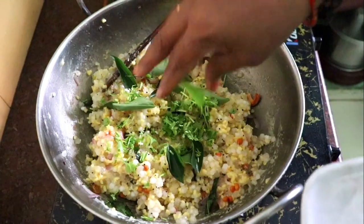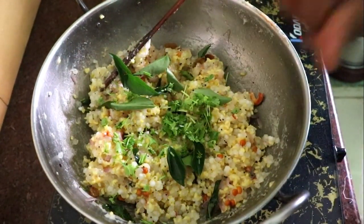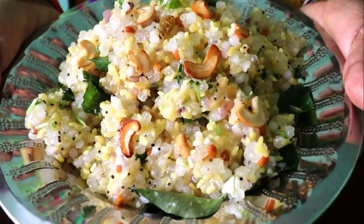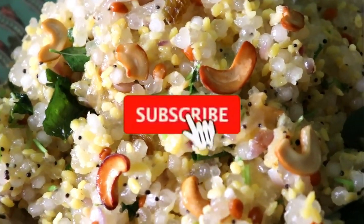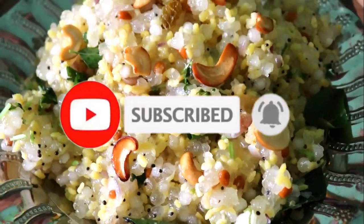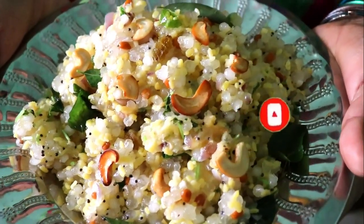Put in a little bit of oil and it is ready. If you have any questions, please leave a comment below.